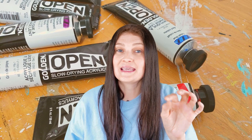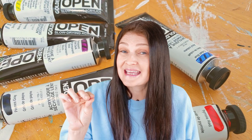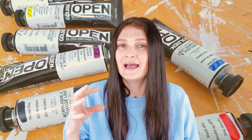For acrylic paint to be as smooth and blendable as oil paints, what you need is this: Open Acrylics by Golden. They are an amazing slow-drying acrylic paint — still acrylic, but super slow drying — that behaves just like oil paint. They stay wet 10 times longer than regular acrylic paint.